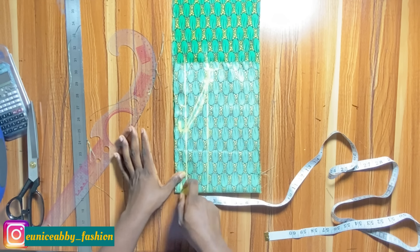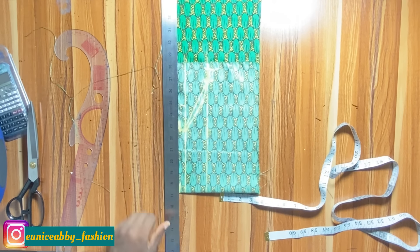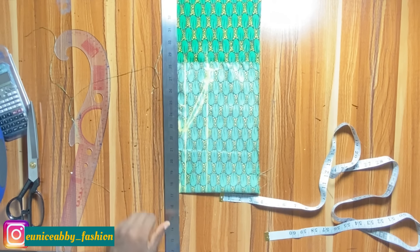I subtracted 2 inches from 7.5 and got 5.5 — that is what I marked. The next step is to divide your bust circumference by 4: 38 divided by 4 is 9.5, and that is what I marked at that point. Now I'll connect from my shoulder line to my armhole line — that's from the 5.5 point to the 9.5 point. You can use a straight ruler or a curved ruler. I went with the curve because I wanted the armhole area to be curvy since I'm not adding sleeves.